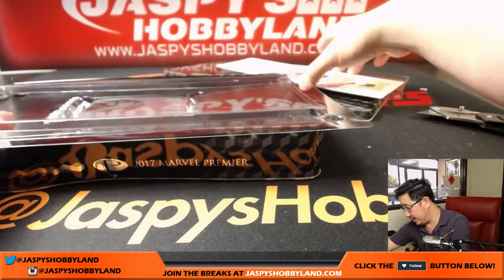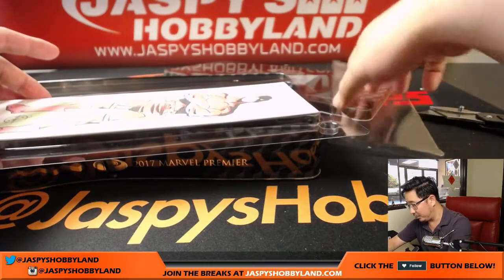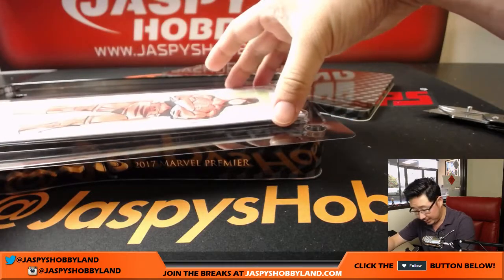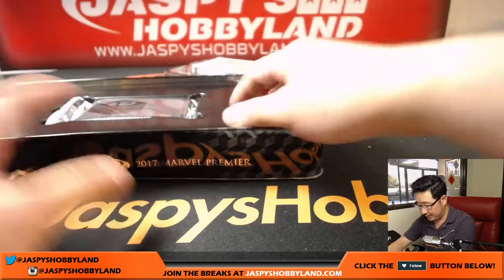We'll ship this in the tin as well. We've found this is really almost the only way to send it as safely as possible. That's how Upper Deck ships it, so that's how we're going to ship it. The tin's pretty tough as well.